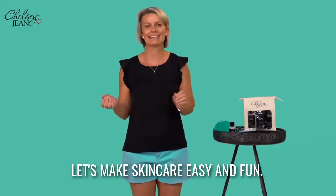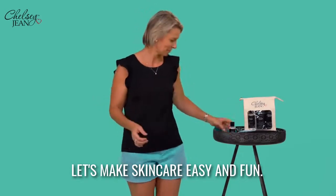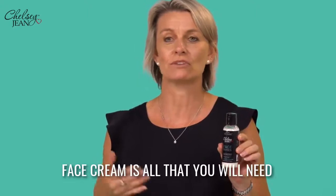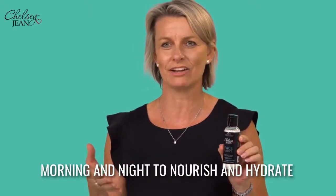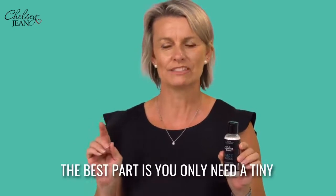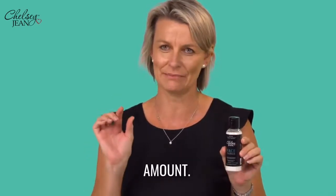Let's make skincare easy and fun. My facebiotics face cream is all that you will need morning and night to nourish and hydrate your skin. The best part is you only need a tiny amount.